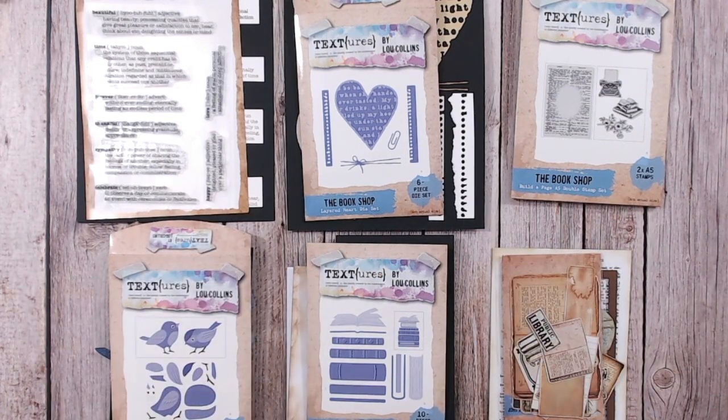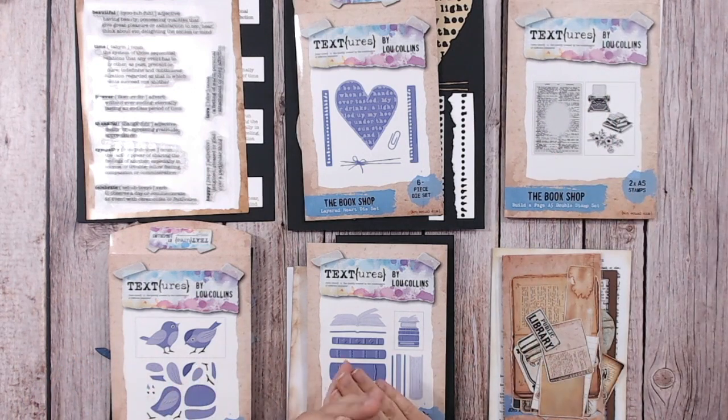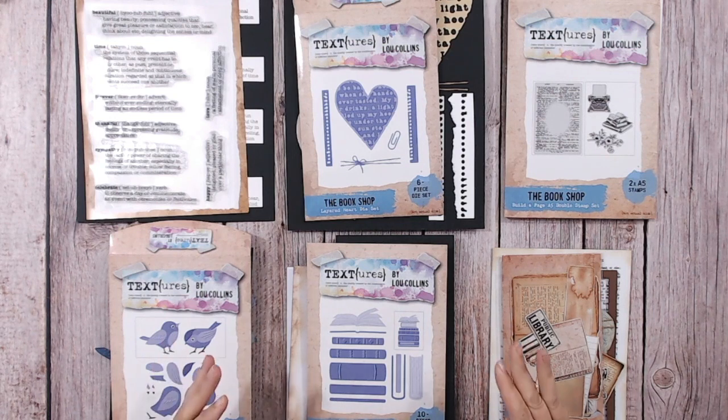This one has been in the planning for a long, long time and I am absolutely in love with it. It's a lovely small collection, really affordable to get all six items, and they all work together beautifully. It's called The Bookshop, which really goes with my love of books. Things like To Kill a Mockingbird and the Harry Potter books are my absolute go-tos for comfort reading. I was a magazine editor at one point, so this really fits in with my personality.